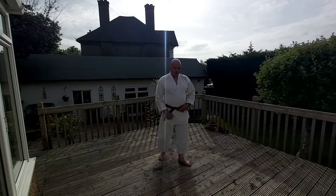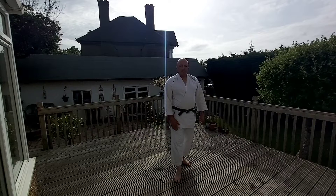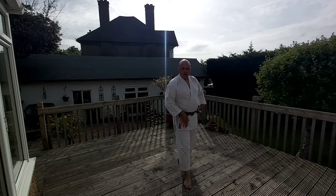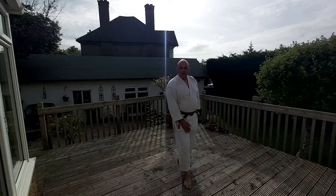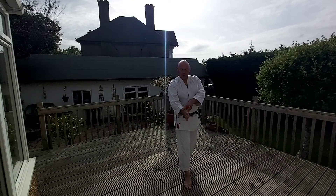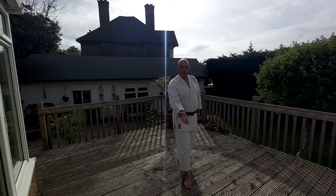Hi, I'm going to do Taijutsu Sotai training based on an attack, a gripping attack called Katate Ai Dori. So if I slide with the right foot forward and fold my hand from Katate Ai Dori, the palm goes a bit more up, facing up.